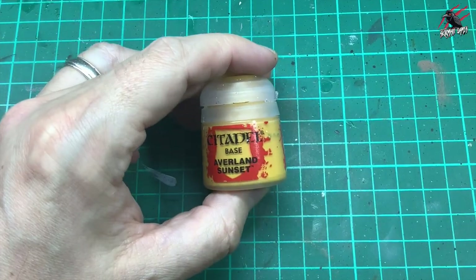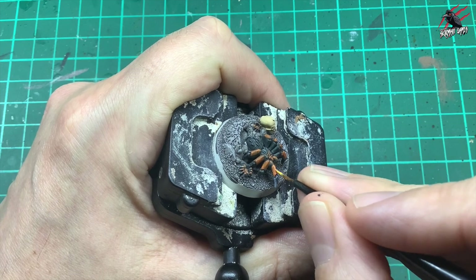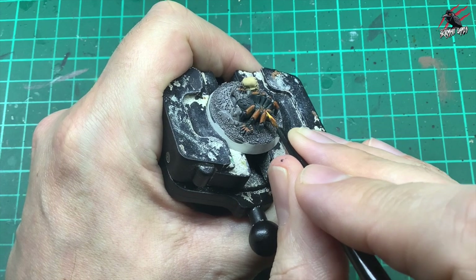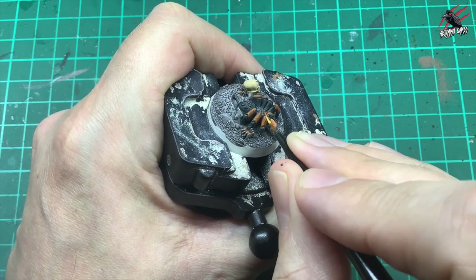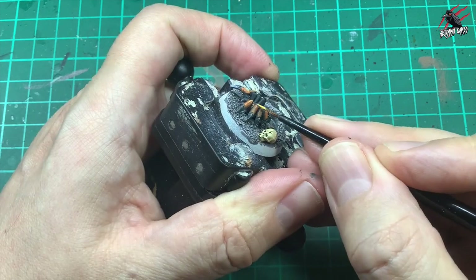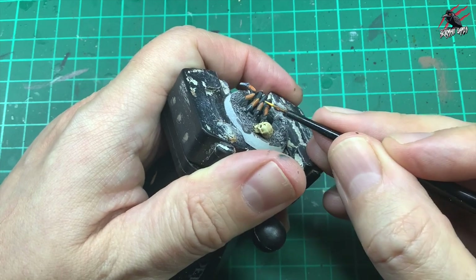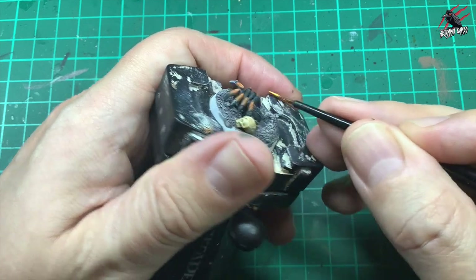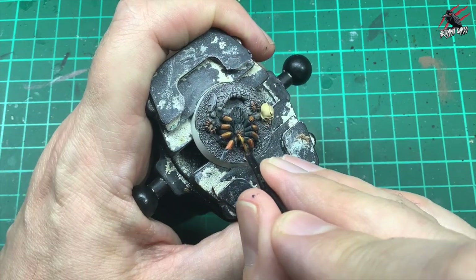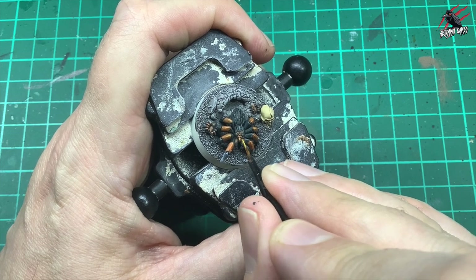Then I take some base Avalanche Sunset, and once that orange has dried, I'm just going to go over and do a thin line down the center of the leg. This is going to act almost like a highlight — it's a mustardy yellow, which is going to be a nice highlight for that orange. If you find it easier, just use the side of your brush and run it down. We're only looking to do the raised edges here. So take your time, just go all the way around, catching all those legs. I'll put a little bit on the beak as well, and a little bit on these front pincers.